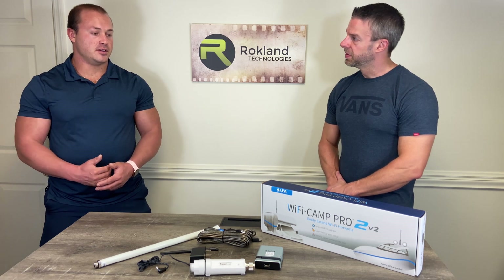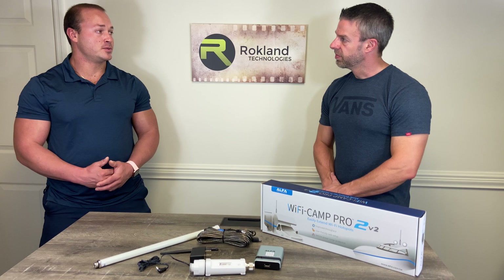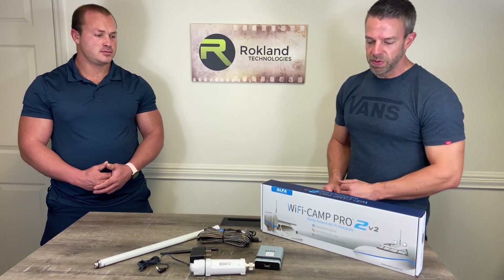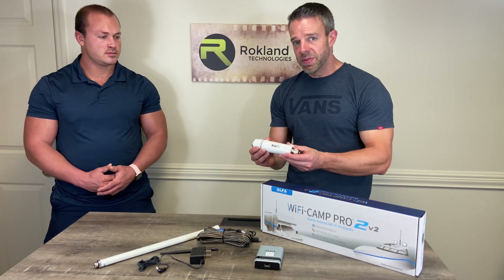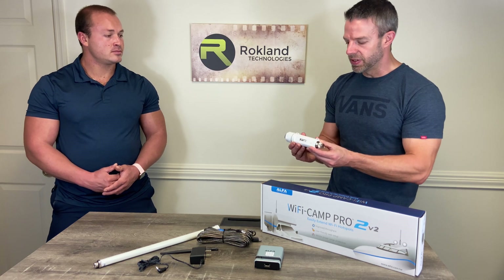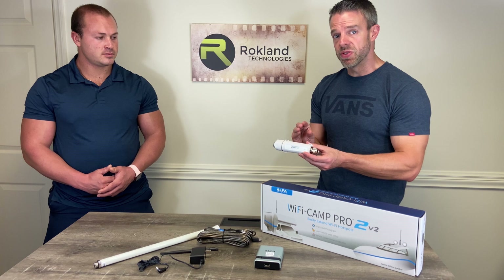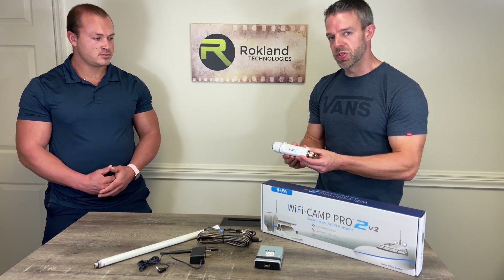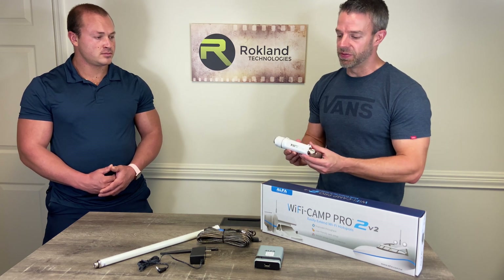When looking online, the versions seem to have the same specifications. The key difference between the original version and the version 2 is that in version 2 we've updated the chipset inside the Alpha 2. This is the Wi-Fi receiver that goes on the outside of the RV, and it has a brand new Atheros AR9271 chipset which gets faster throughput speed than the previous version.